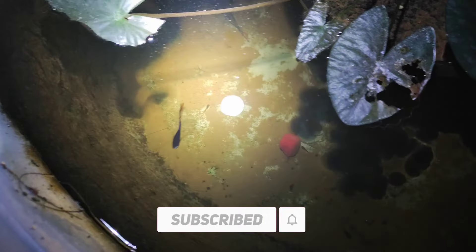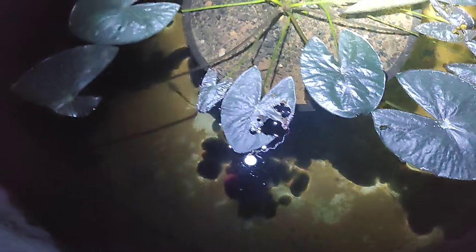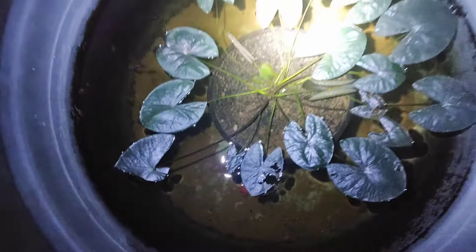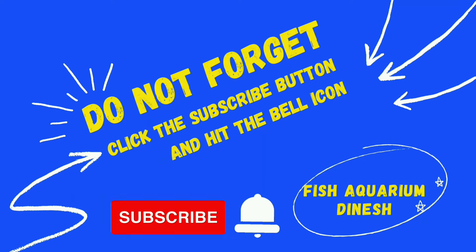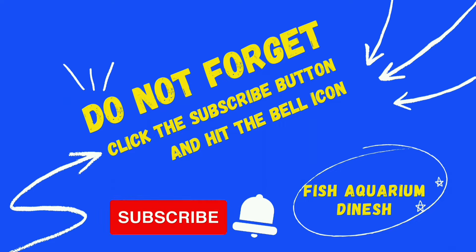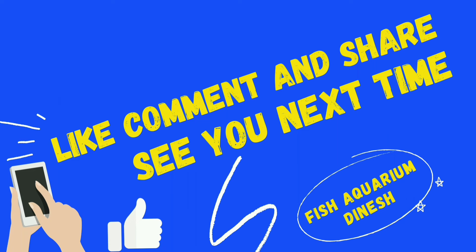This is nighttime and I am making a video. If you want to comment on this video, please like, share, and subscribe. Thank you.